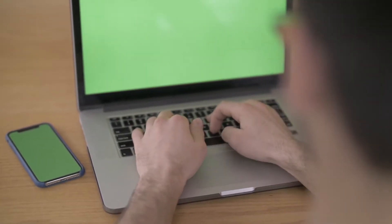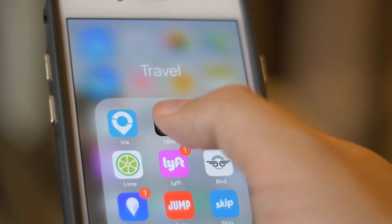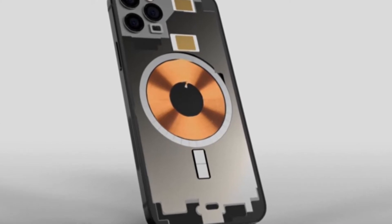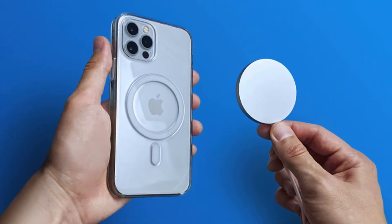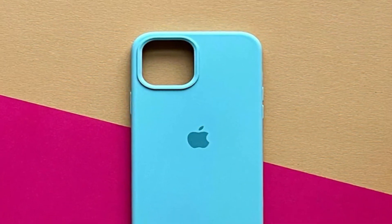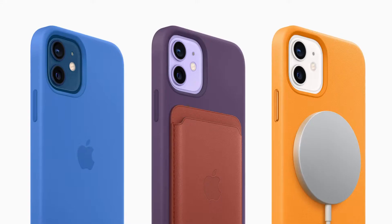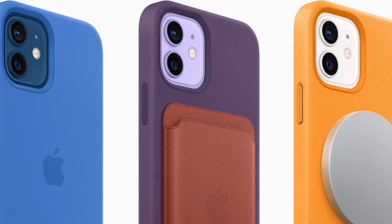MagSafe is the name of Apple's accessory system integrated into the iPhone 12 and iPhone 13 range. A ring of magnets on the back of the phone and in MagSafe-enabled cases lets you attach various magnetic accessories, like a battery pack that recharges the iPhone wirelessly so you don't need to hold it or carry a cable. We've collected a great many cases in our Best iPhone 13 Cases and Best iPhone 12 Cases guides, but we've highlighted our favorite MagSafe accessories here.